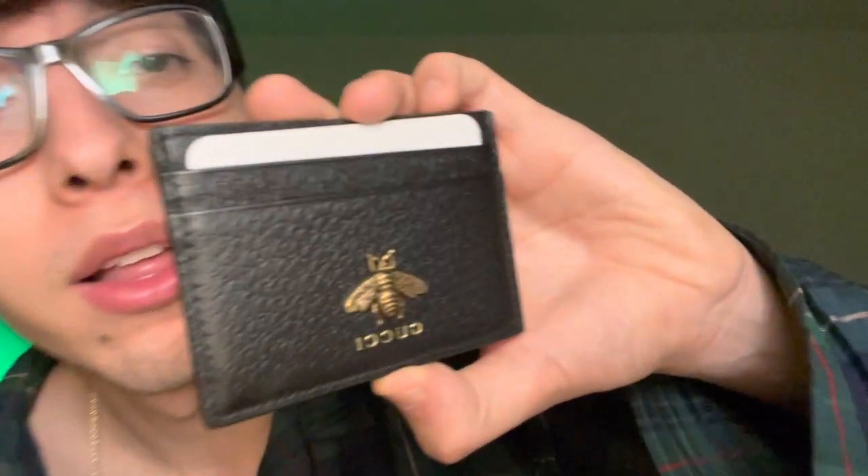They didn't have this card case on the Nordstrom website, so I had to go to the actual Gucci store inside Nordstrom in downtown Seattle. They have more inventory even though it's the same store, and they still charge your Nordstrom account. I paid full price. The 'B' logo is literally metal and 3D, which I loved. I don't like things that are super logo-heavy with G's everywhere — this is more subtle.